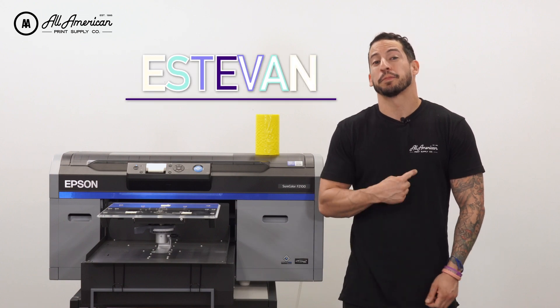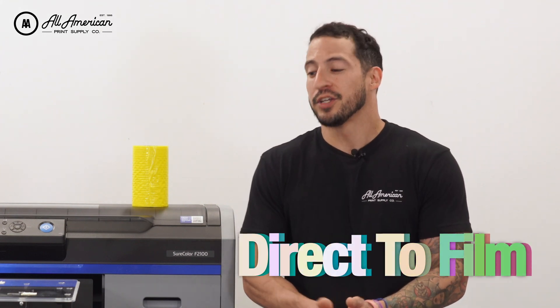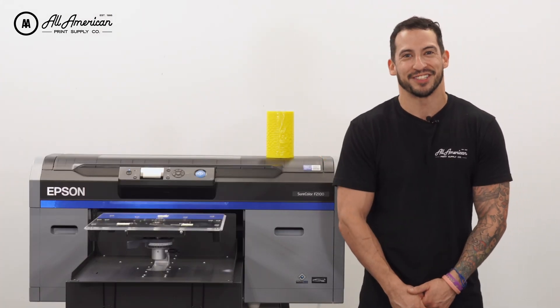What's going on YouTube? Estevan here with All-American Print Supply, and in today's video we're going to show you how Epson just made it so much easier to perform DTF prints using their award-winning line of direct-to-garment printers. Let's talk about it.